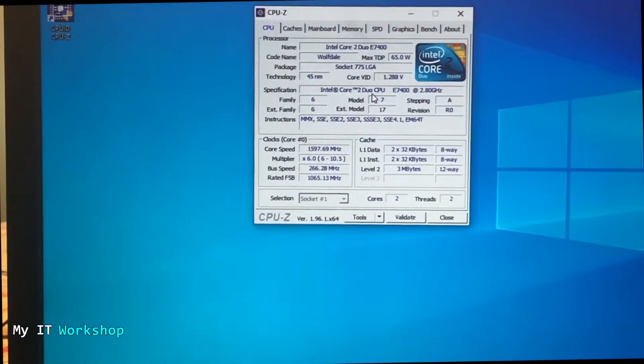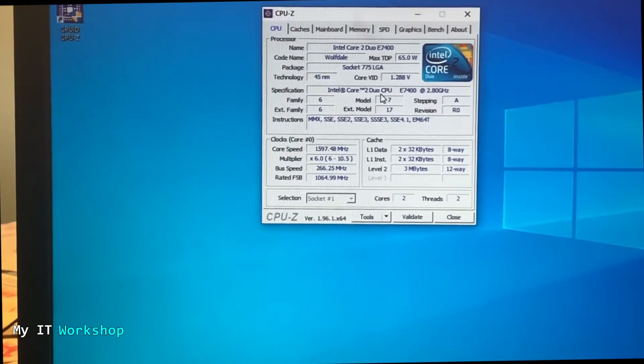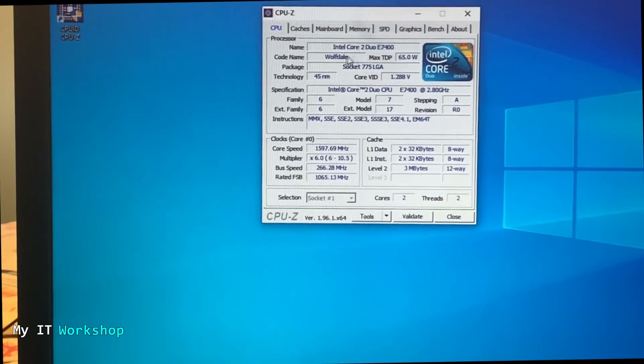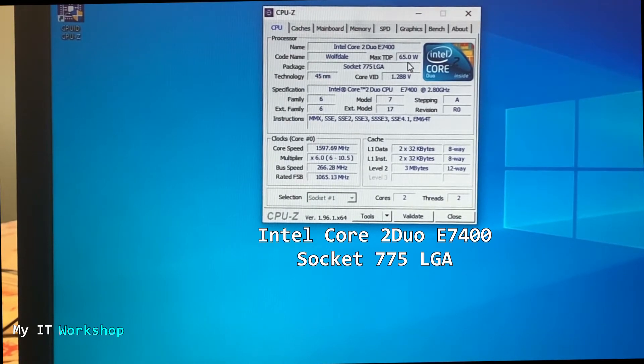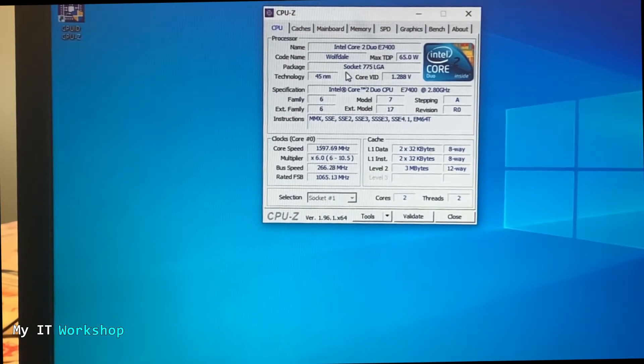I'm going to use a free tool I've used in other videos — link will be below — and it lets you see a lot of characteristics of your computer. In the CPU tab, the processor name is Intel Core 2 Duo E7400. It consumes 65 watts, which is very important because your new processor has to fit within the power limit. The key detail to note or photograph is the package: Socket 775 LGA. This is the physical connector where the processor is installed — it's unique per model.